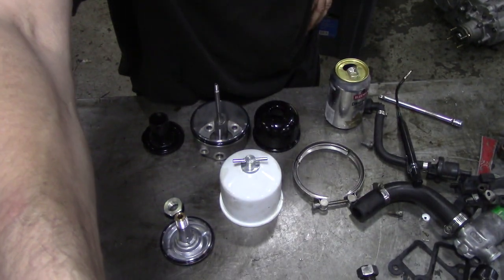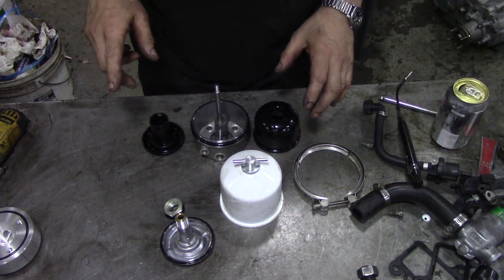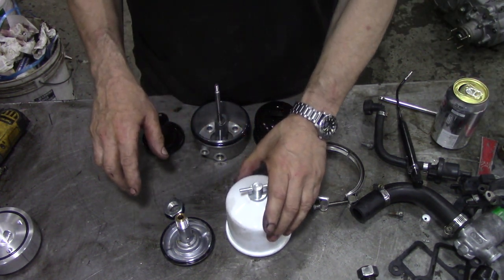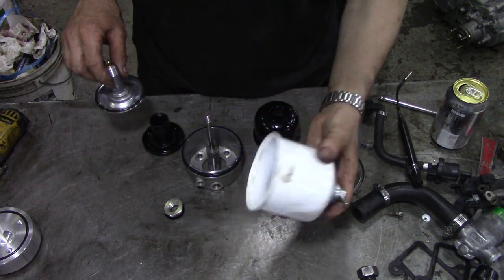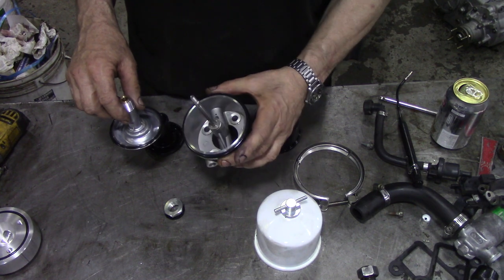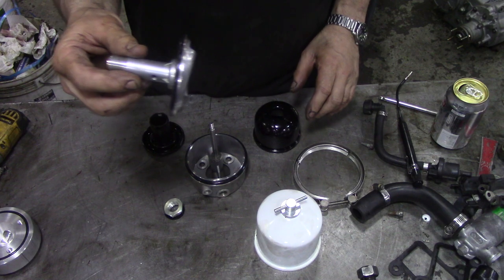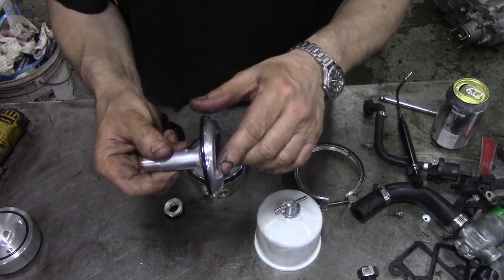Here it is in bits. I'll show you how it goes back together again. It's a little canister. This is a top cover, and there's a base with an o-ring. You've got this spinny thing here, and underneath there are two jets.